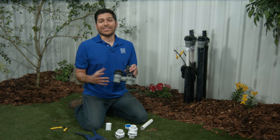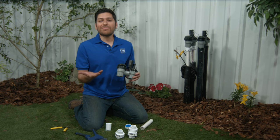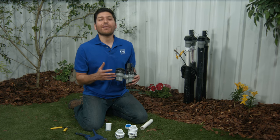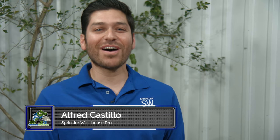I got a bad valve and I'm going to need to replace it. Since I'm pulling it out anyway, I thought I'd add in some unions. If I have a reason to pull this valve in the future, it'll make the job quick and easy. And adding the unions is simple to do. I'm Alfred Castillo, the Sprinkler Warehouse Pro. Let's talk about unions.